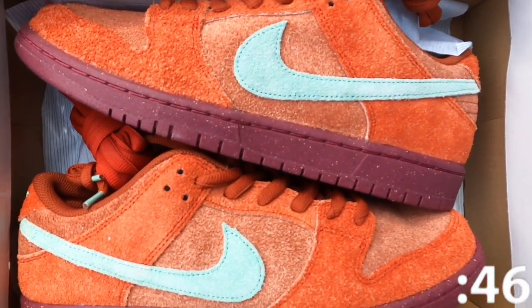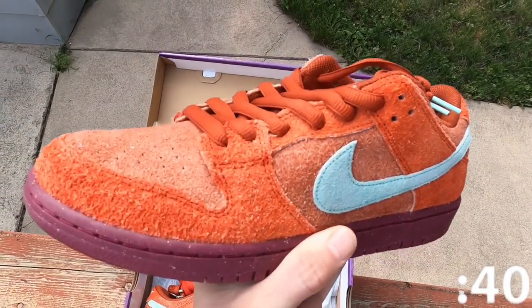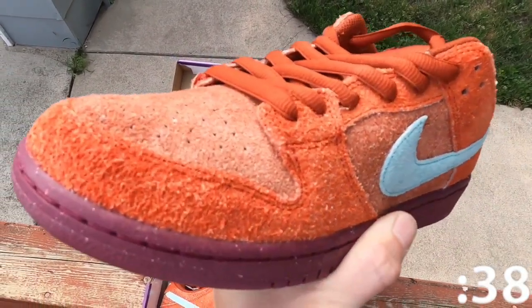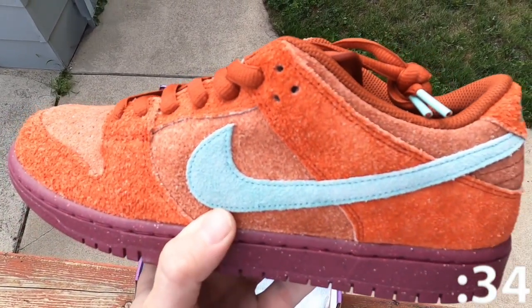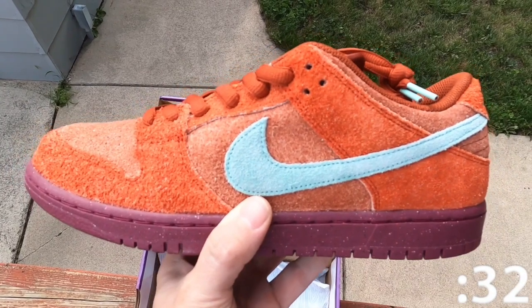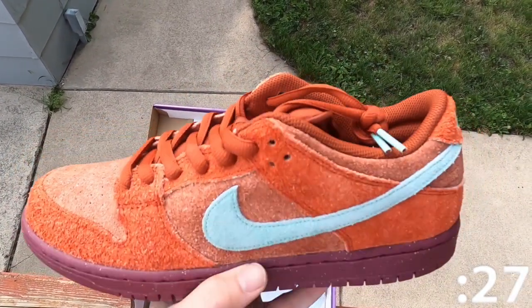The Nike SB Dunk Low Mystic Red strays away from the traditional leather build, and instead the upper is crafted in a shaggy suede in crimson red. Emerald hits land on the swoosh and Nike branding inside of the shoe. The foam insole has a Nike Air Zoom unit in the heel for impact support, and anchoring the shoe is a low top rubber cup sole in rosewood red.